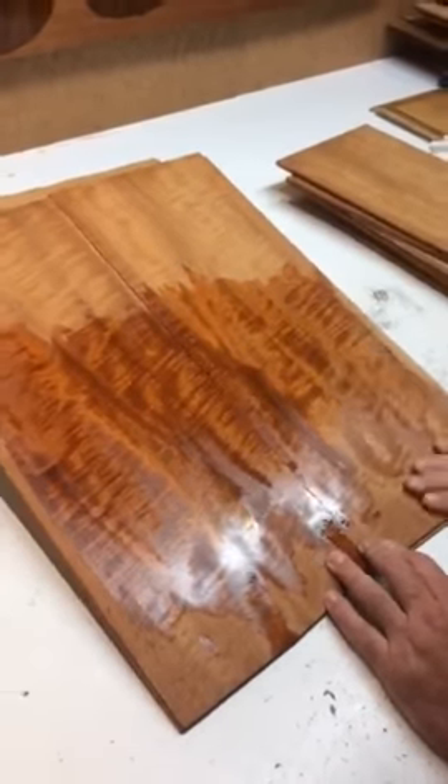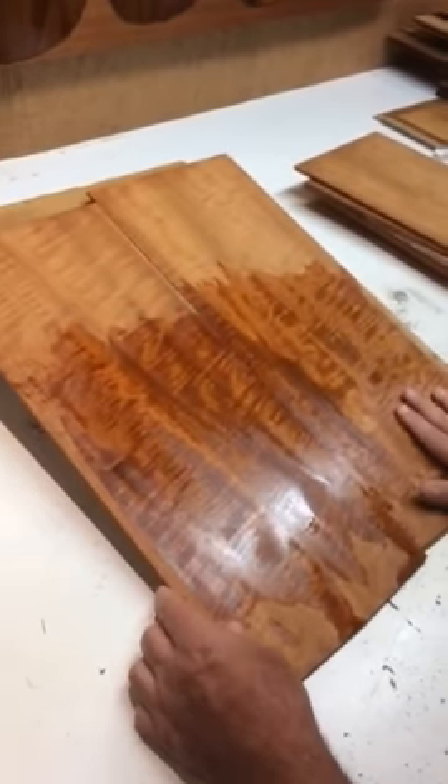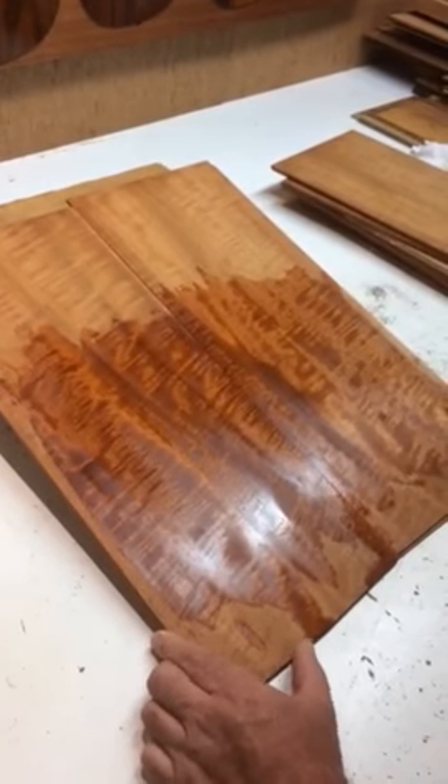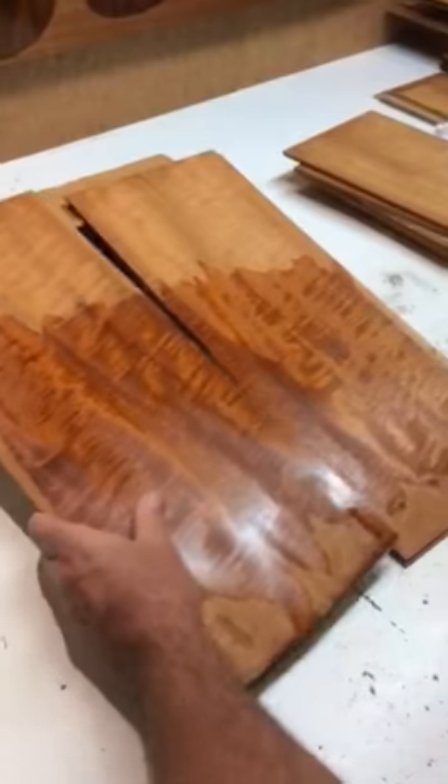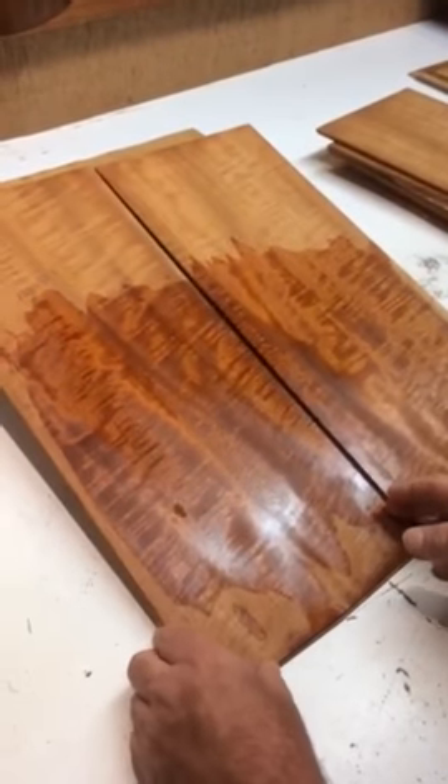We've got a video going here. So, Mark, what do we have here? This is flame mahogany. This is from the top of the tree — that's what it looks like, more towards the top of the tree where it starts to twist a little bit.